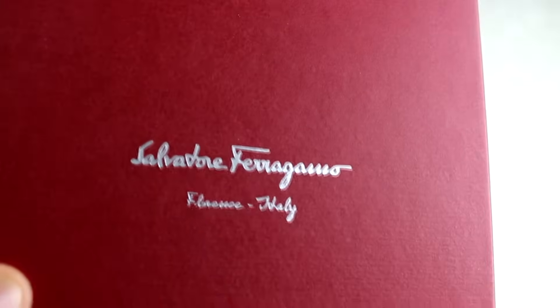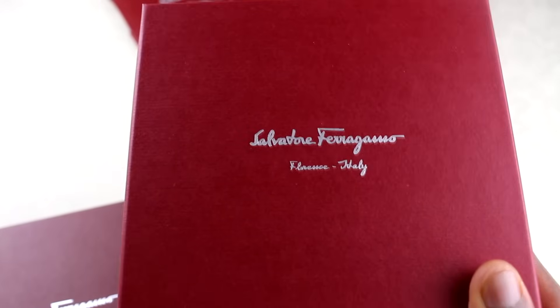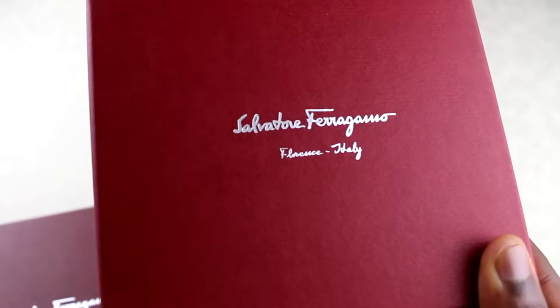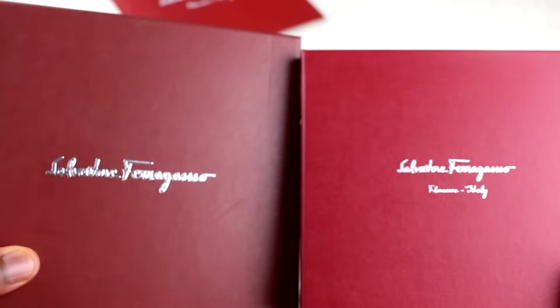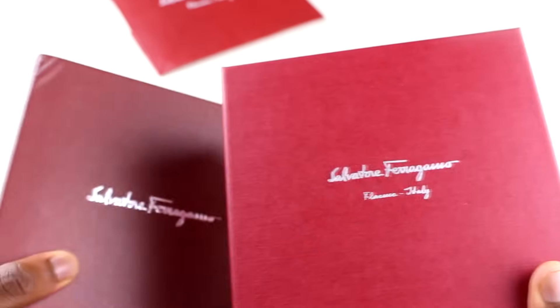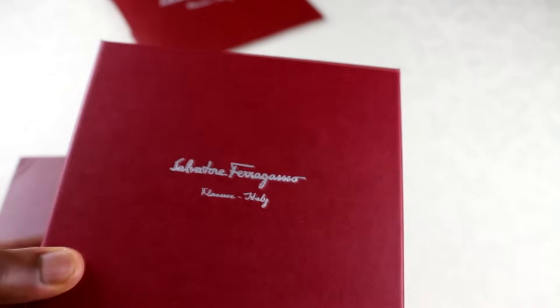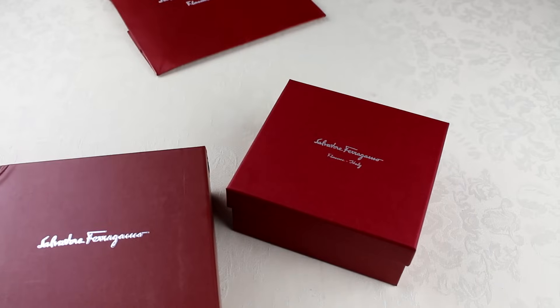I can't really see any fading on the real one at all. The other thing on the real one is that it has 'Florence Italy' underneath the Ferragamo name. The fake one does not have that at all. But as I said, I don't know too much about Ferragamo, so I don't know if that's a tell or just a difference in packaging because this is an older model. If anyone does know, feel free to drop that in the comments.